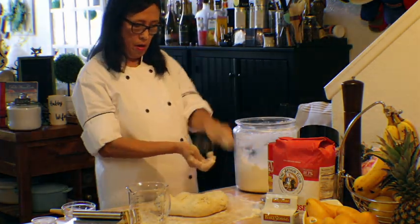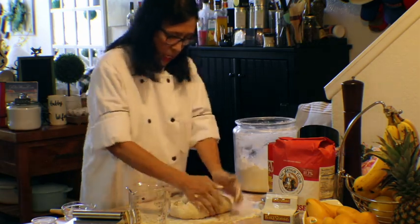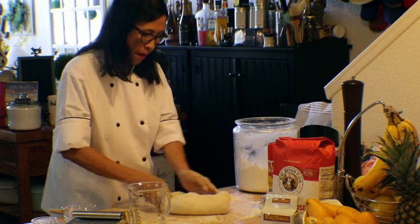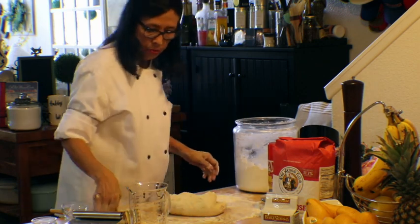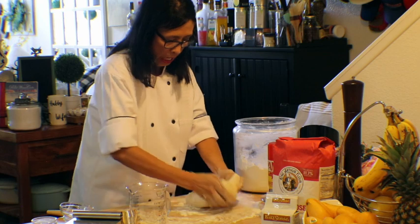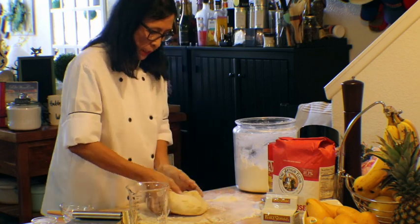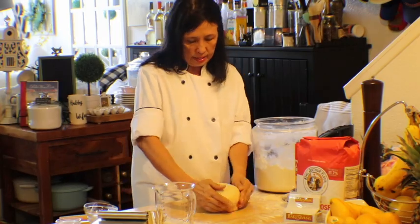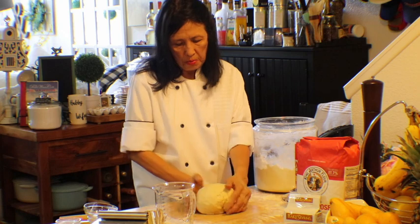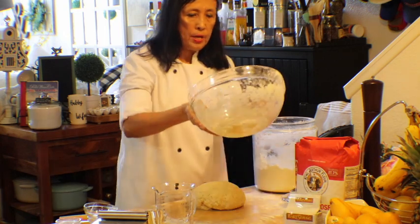You can see on what I'm rolling that it's still separating, so it takes about seven minutes of kneading until it reaches the right consistency. You'll be able to tell — see how it's still separating? You're not quite done yet. It took me about seven to eight minutes to knead this dough. You want to make sure there are no holes when you stretch it.